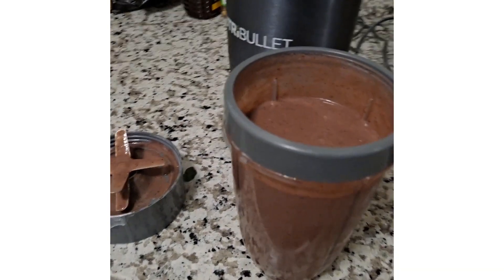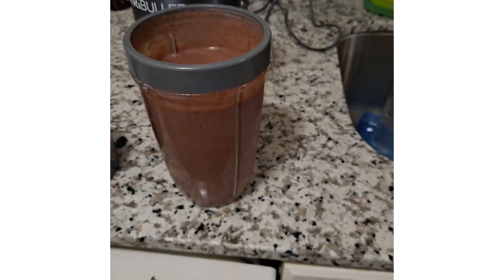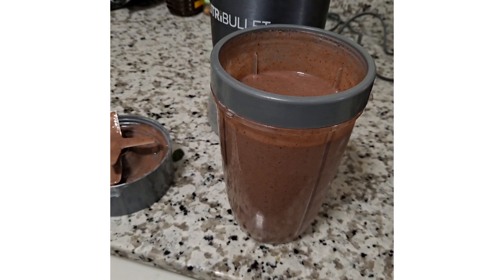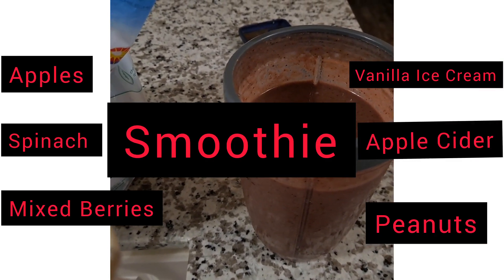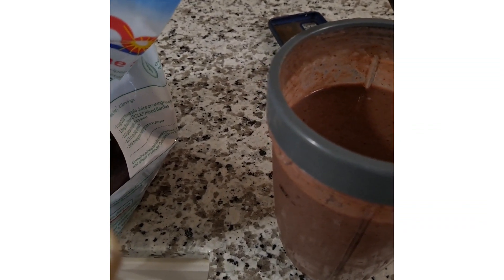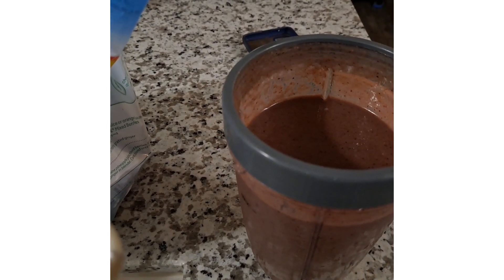This is what it looks like. Delicious. You should try it — it's really, really good. So again, I put spinach, berries, ice cream, vanilla ice cream, peanuts, and apple juice.